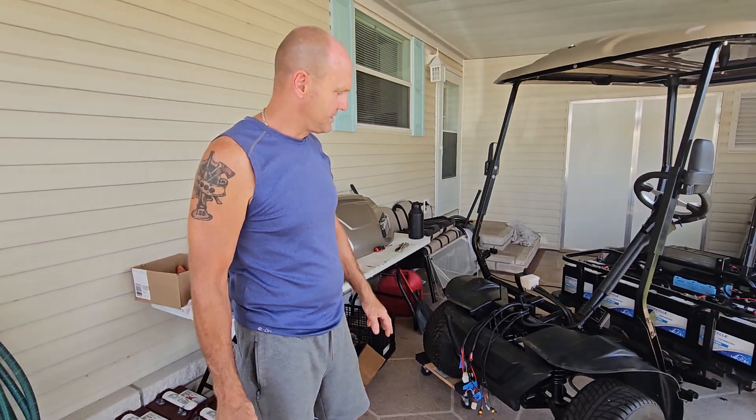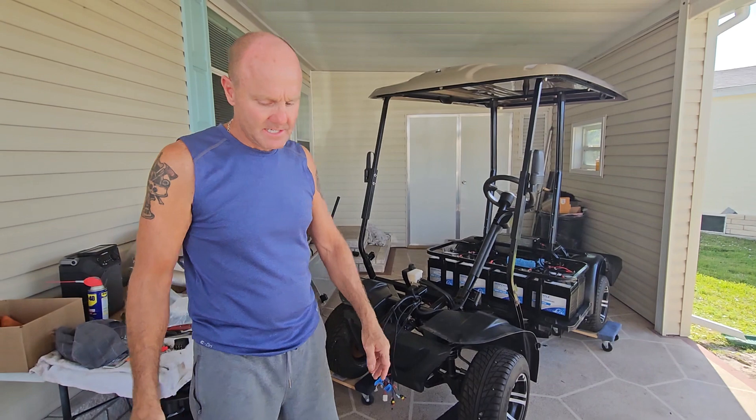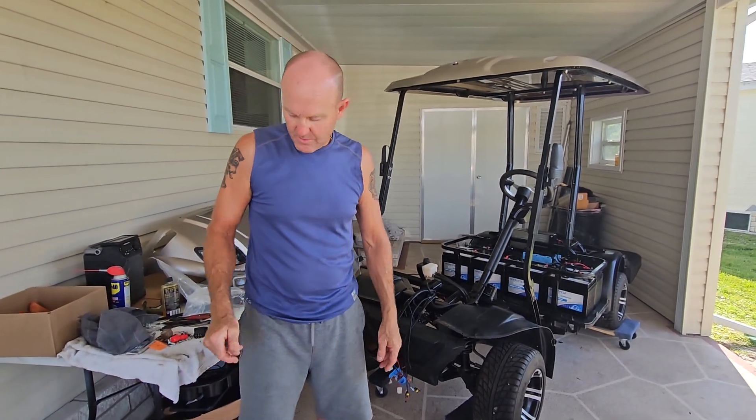We got new batteries — this is the newest technology out there. Six batteries, 48 volts. The old ones are pretty much garbage.